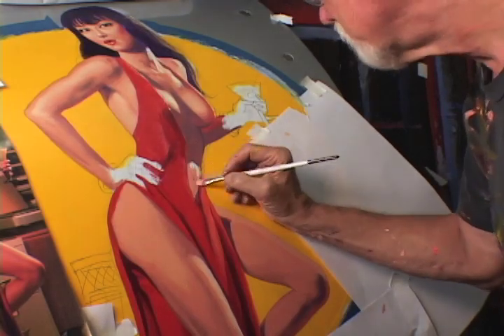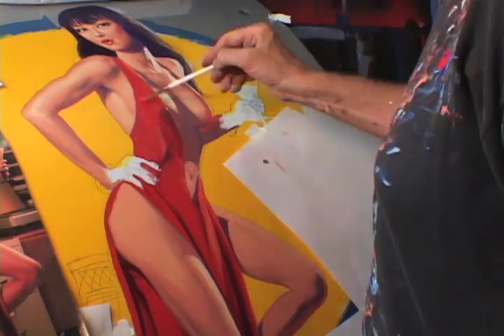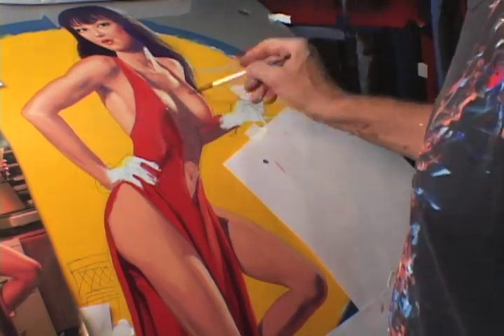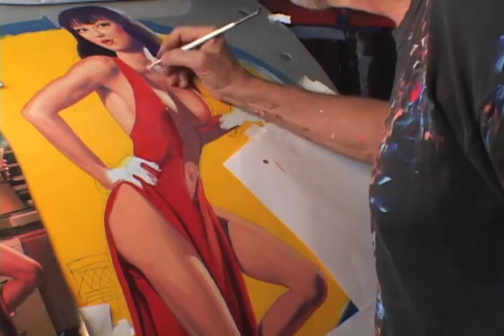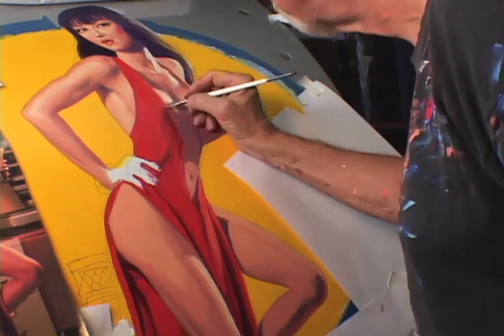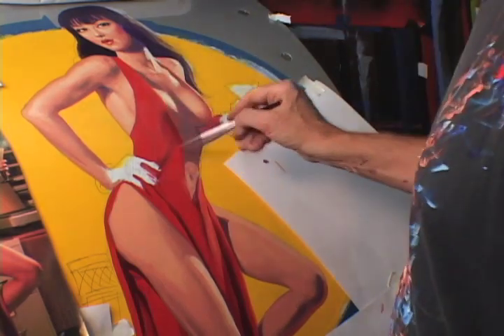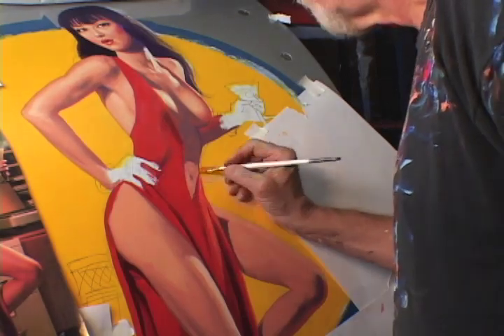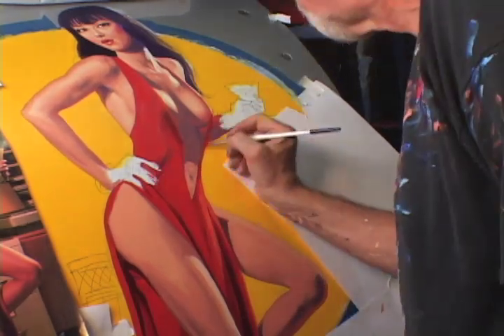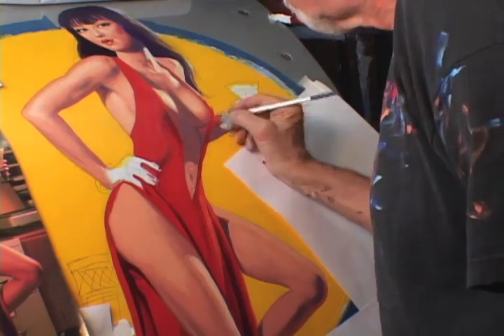I'm 74 years old and I've been painting and drawing professionally — illustrating, doing documentary films, storyboards, you name it — for about 55 years. At this stage in my life, I consider myself one of the luckiest guys in the world to be spending half the year drawing and painting beautiful women.